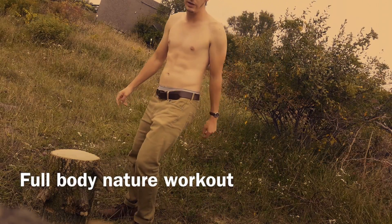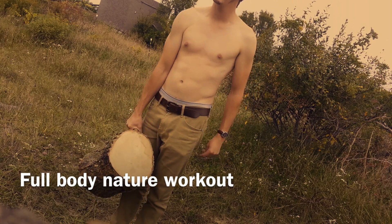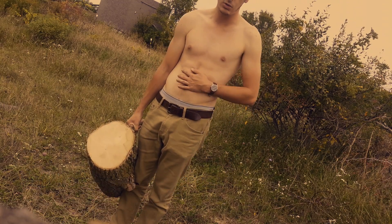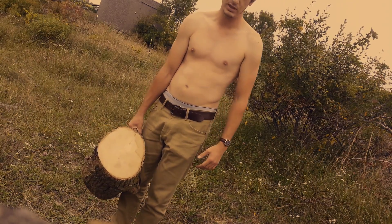Today we're going to be doing a nature workout. I've got three moves for you guys. The first one is going to hit your core, your chest, your outer arms, and your quads as well.